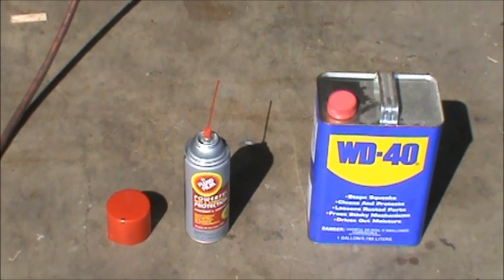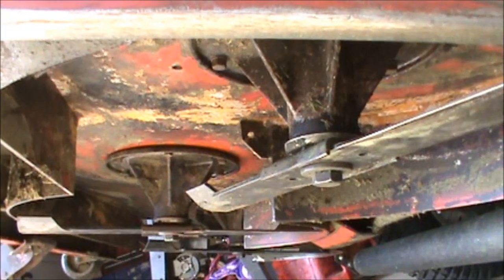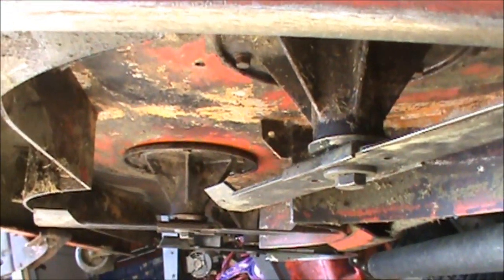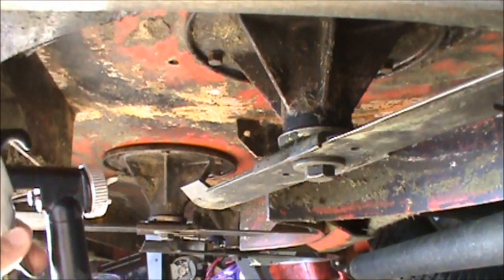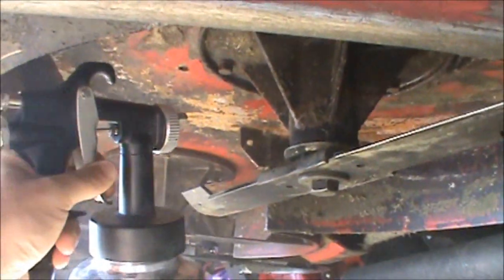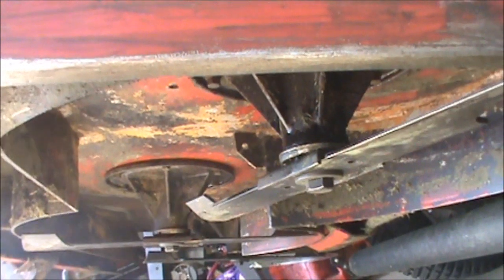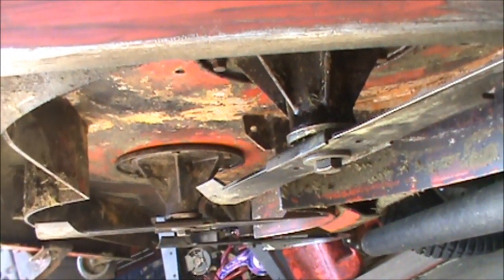So the next thing I'm going to do is start spraying half of the deck. Here's a look under the deck — I'm going to start on the right side with WD-40. As you can see it's a little bit of a messy process. I'm going to spray both sides of the deck and give you a quick look when I'm done.